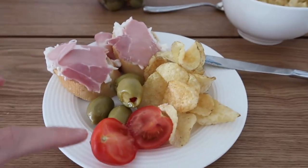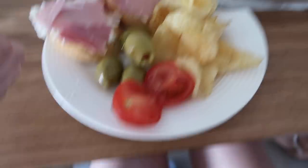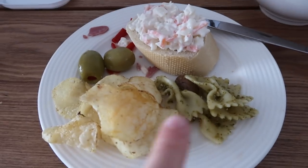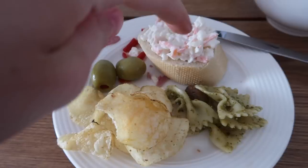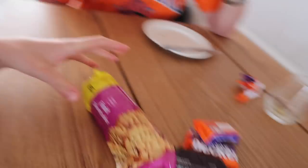Round two: pesto on chips, more olives, and a coleslaw baguette. We've finished lunch now — I had a few more pieces of bread after I finished vlogging, so I couldn't be bothered to keep showing you. Now for pudding.